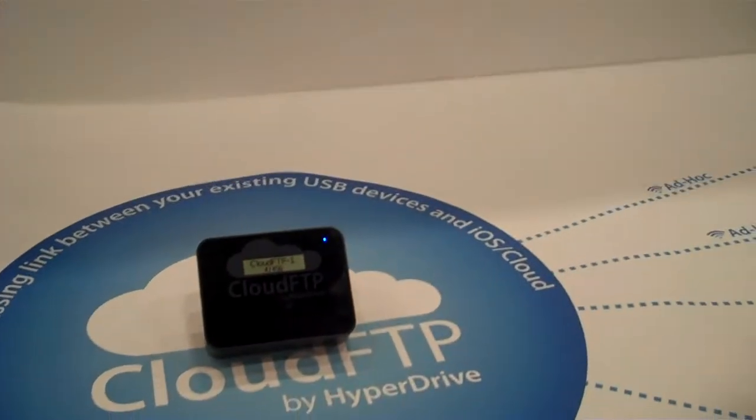And what does one of these things cost? $99.95. This is a Kickstarter project, and Kickstarter backers who funded us will be receiving theirs mid-February, with retail available at the end of February. And it's USB 2, not USB 3.